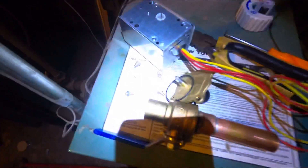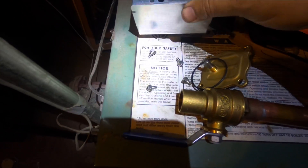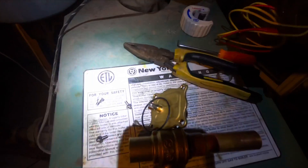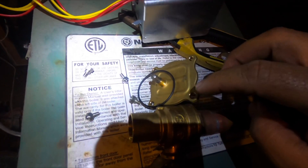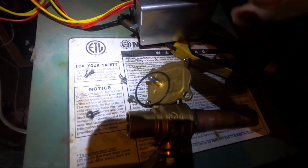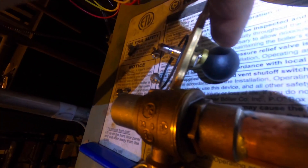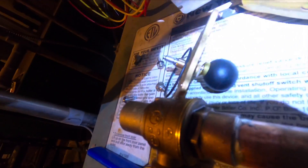One more thing before you solder — you should take the ball out first. It's easy: take this screw out right here, take the cover out, there are two screws, one on each side. Take them out and you can pull the ball out. You don't want to melt it if you're not really good at soldering, so you should take it out.